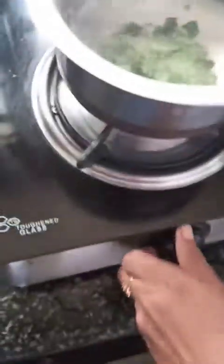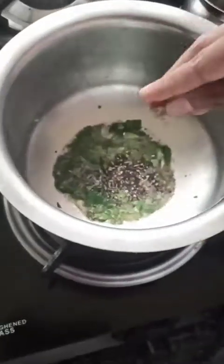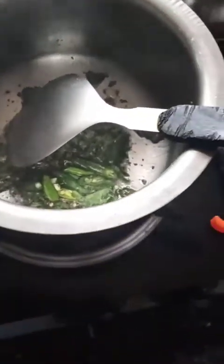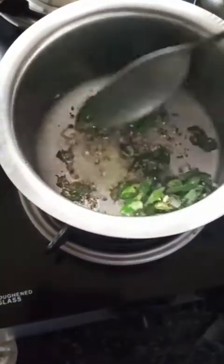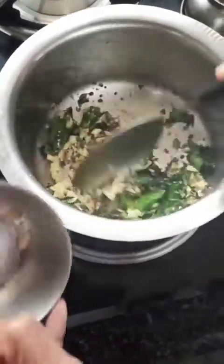Add the curry leaves, then the crushed pepper and jeera. Grind the chilli. Add a bit of hing — that adds to the flavor and it helps in digestion too. Then add the crushed garlic and ginger.